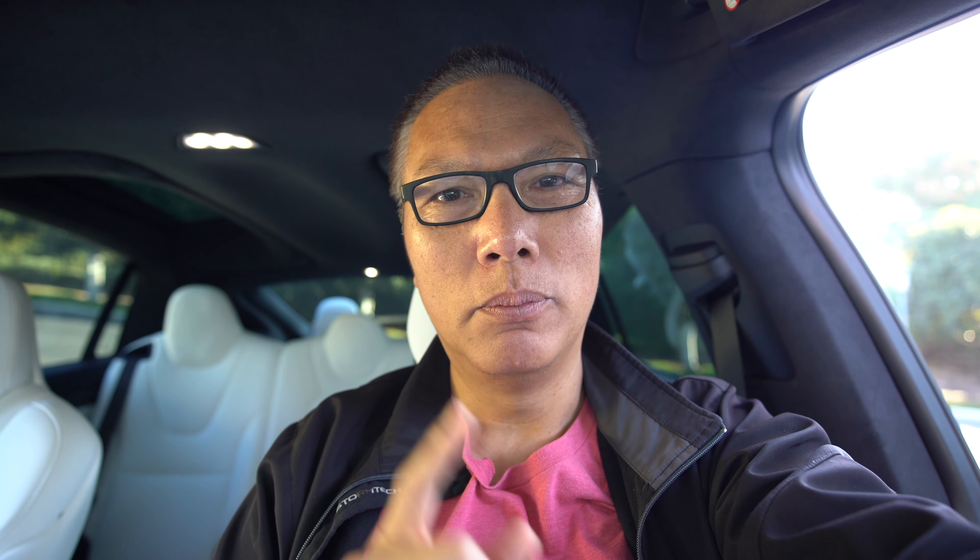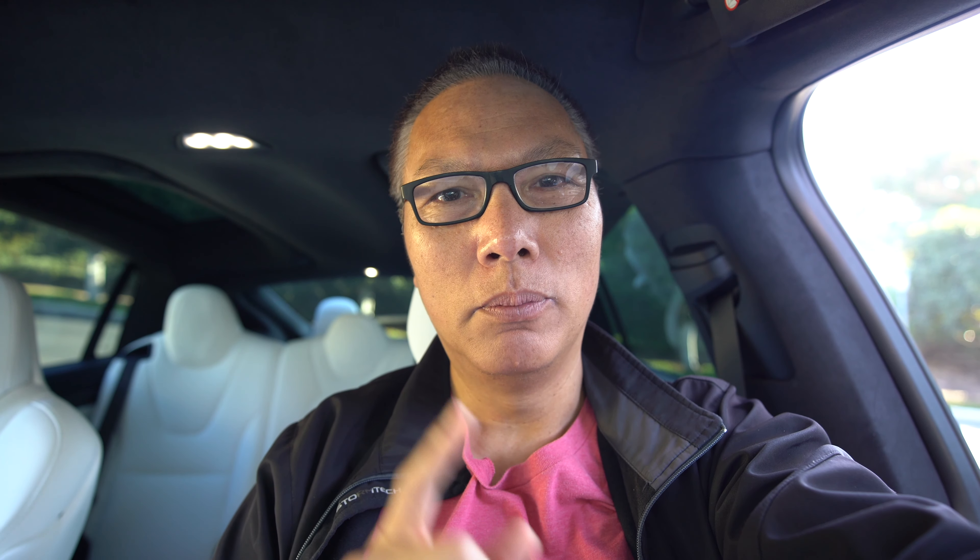The camera I use to film my driving episodes is the GoPro Hero 4 — this one right here. It's housed in what they call a skeleton frame. I got both from Amazon, and it's mounted onto the windshield with a fat gecko suction cup mount.